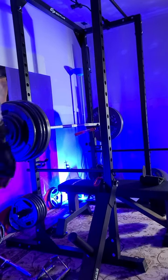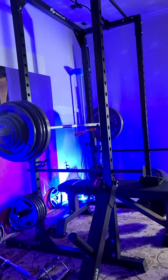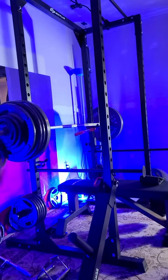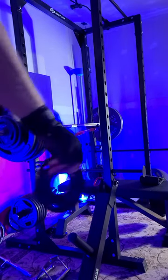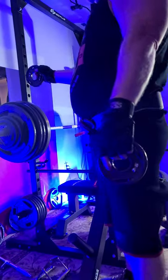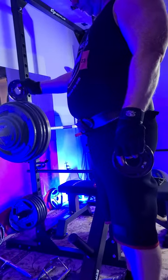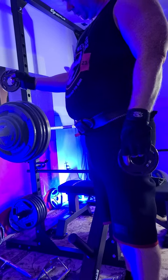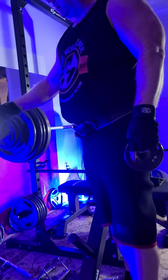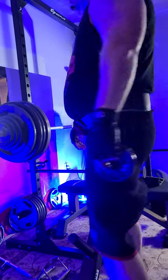Alright folks, so next video is setting a new PR, just like the last, the 435 one. We're going to put a two and a half pounder on here. We've got VTX45, Cap45, Cap45. Everyday Essentials are balanced from 25. Cap 10, Cap 5, Cap 2 and a half.